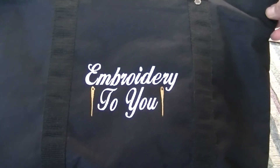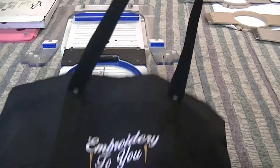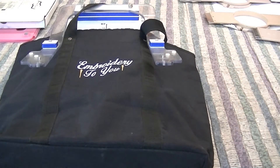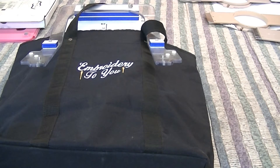There's the bag - Embroidery 2U embroidered on there. You can see how it looks hooped with your regular hoop on the freestyle arm too. Canvas bags work a lot better with the magnetic hoop than cotton bags do, but that's the way to do it. This has been the Embroidery 2U channel - I hope you enjoyed this video. If you have any questions get back to me, I'll try to help you out. Have a great day!